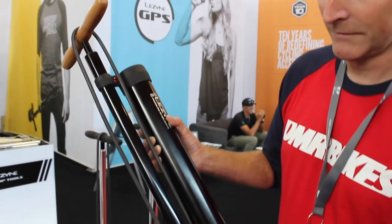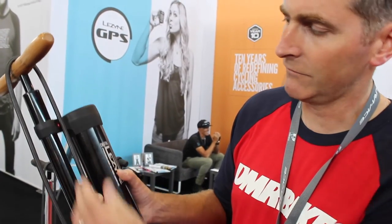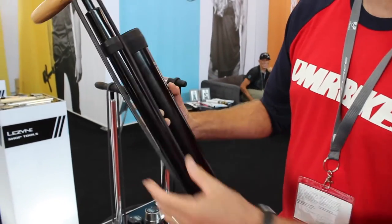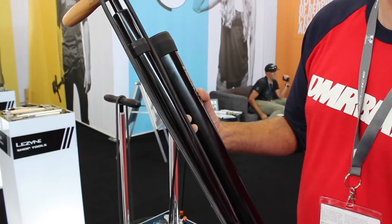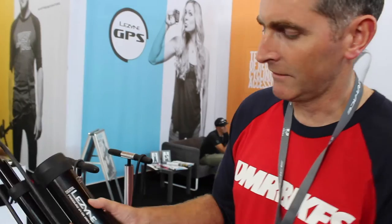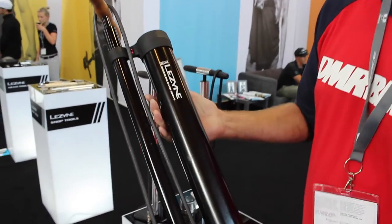So essentially you've got two things going on here. You've got the pump, which is recognisable as a fairly standard high pressure pump unit from Lezyne with a nice wooden handle — it can take you up to over 200 psi in pressure. And then you've got this large storage chamber.